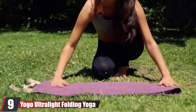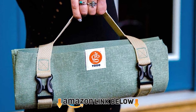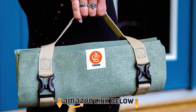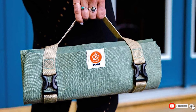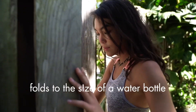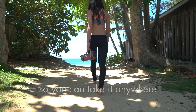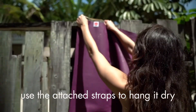Next at number 9 we have the Yogo Ultralight Folding Yoga Mat with attached straps. You never know when you might need to do a downward dog on the go, and Yogo's Folding Travel Yoga Mat can help you get there. It's made of rubber, so you're not compromising grip and quality for portability, enabling quality practice anywhere and everywhere. It also comes with a handy carrying strap system, essentially making it as easy to carry as a lightweight bag.